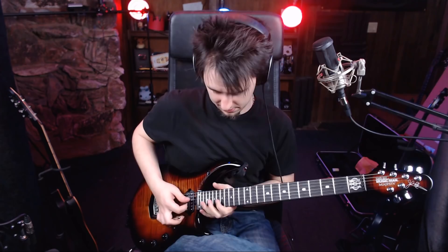It does give my leads a lot more sustain. One thing I notice with the Majesty — dude, that lasts way longer than the other Majesty. Oh man. The harmonics happen so easily. Those are kind of hard to hit and they're so easy on this guitar.